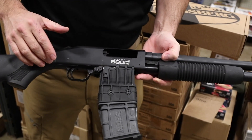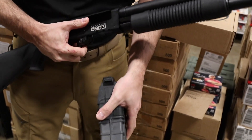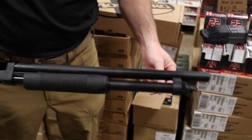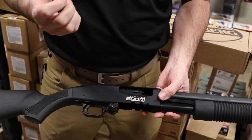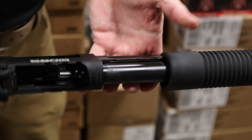The number one notable feature you've noticed is obviously the magazine — it ships with a 10-round mag. 18 and a half inch barrel, bead front sight, swivel in the front. This is the 590, so it has all the features you expect with the beefed-up Mossberg actions: dual extractors and twin action bars.